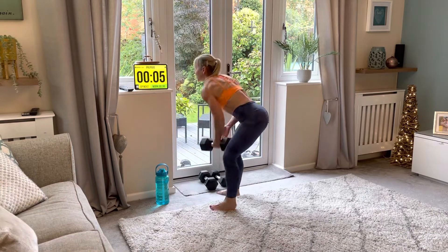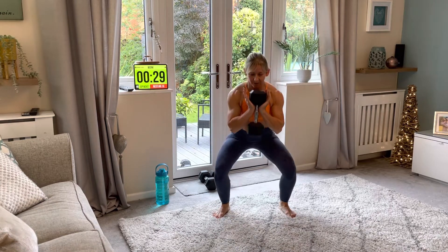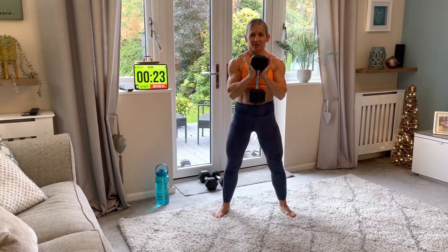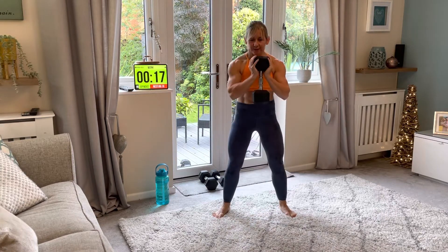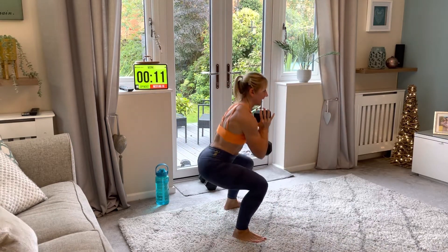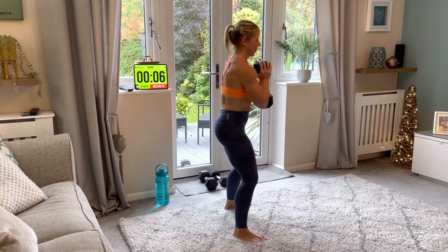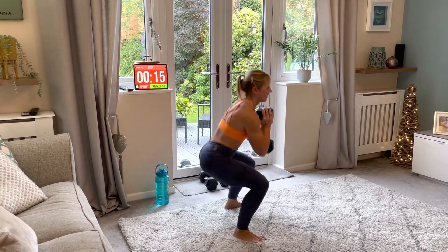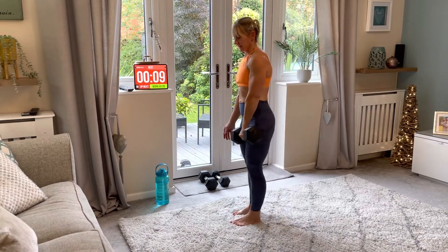Goblet squats are first. Breathe in, breathe out. Drag those knees out; at the top, squeeze the pelvis, squeeze your butt cheeks, tuck under and squeeze. Down and up — big squeeze at the top. Well done! Remember, use any weight you've got.